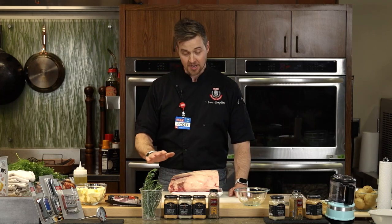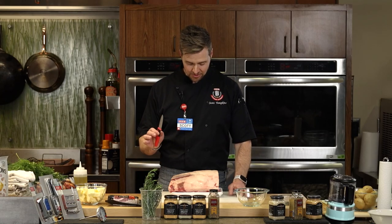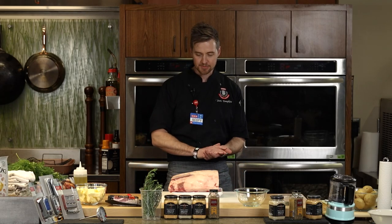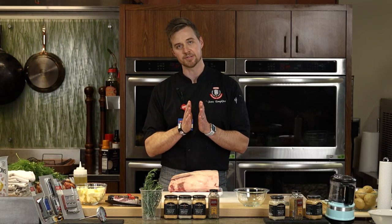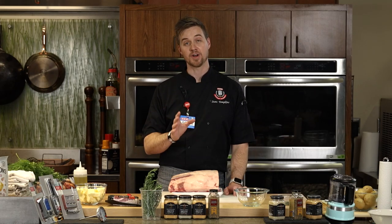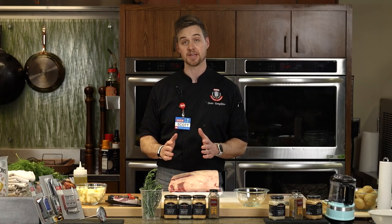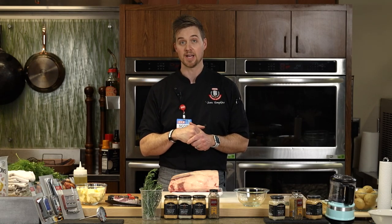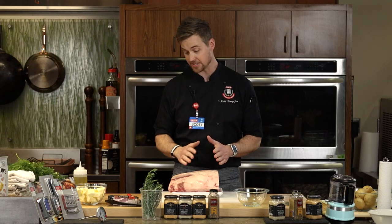It starts with this beautiful prime rib. This is a four-rib roast — about nine and a half, almost ten pounds. You can go up to six ribs depending on how many people you have. A little note about our HEB meat markets: we have some of the hardest-working men and women in those markets, and they are a wealth of knowledge. If you need help with the right size, they'll be happy to assist and walk you through the whole process.